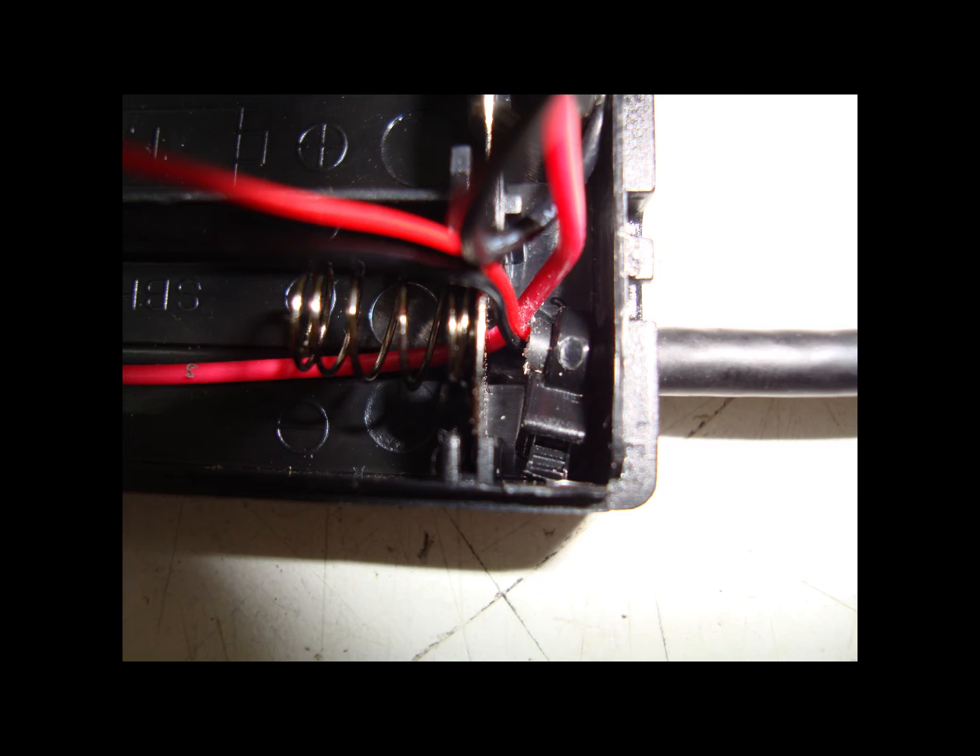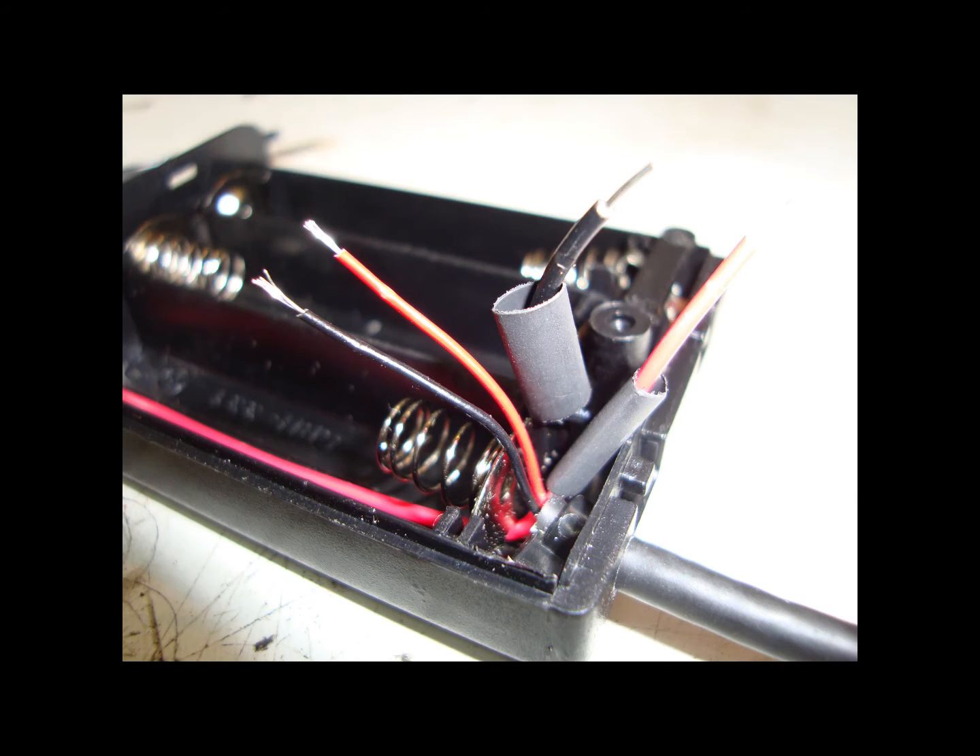Push the USB cable in through the hole that you've just opened up with the drill, and it's a good idea to put a small cable tie around the end of the USB cable and tighten it nice and tight — that will stop the cable from pulling out of the battery box. Now prepare the cables as shown in the photo. I had some heat shrink that I put over, but if you haven't got heat shrink then you can always use tape at a later stage.